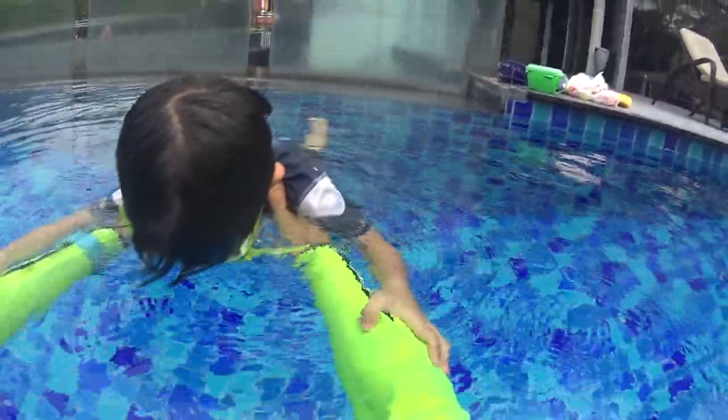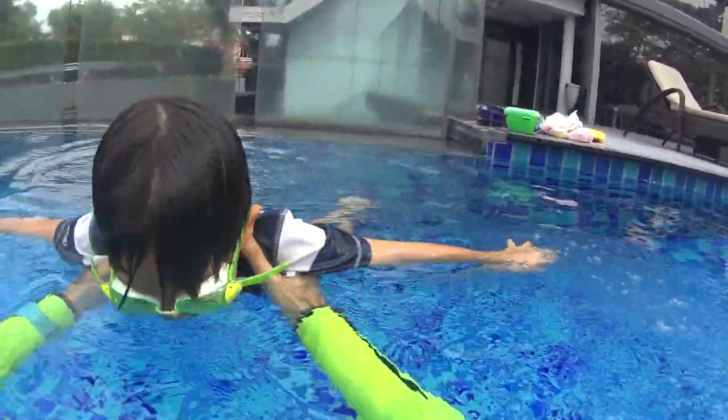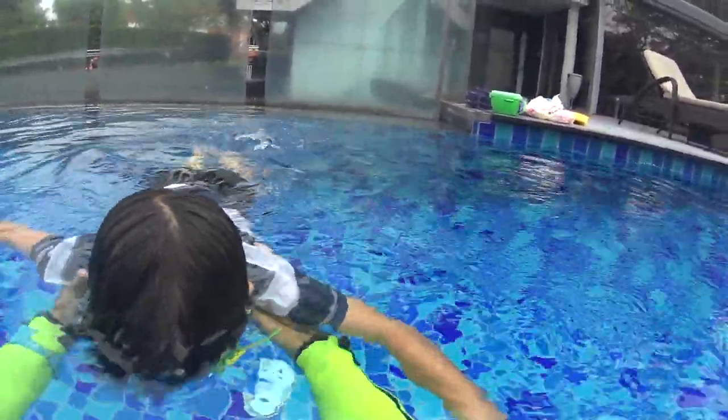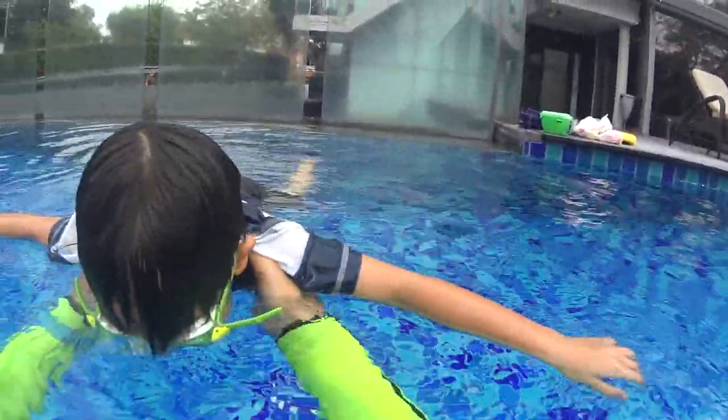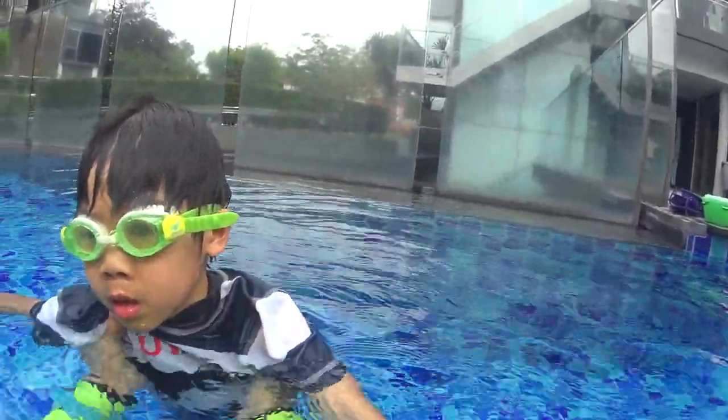One, two, three, four, five. Relax your arms. Relax your arms. Try to fly. One, two, three, four, five. Okay, Toto, remember — don't hold your breath. Very important. Keep blowing your bubbles.